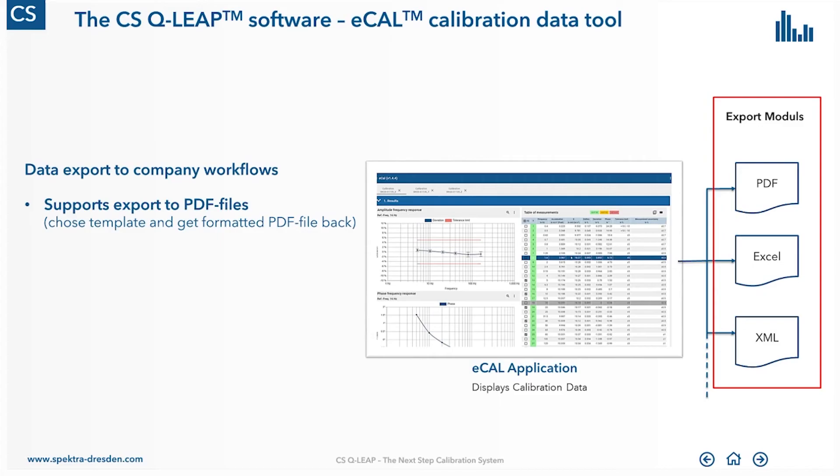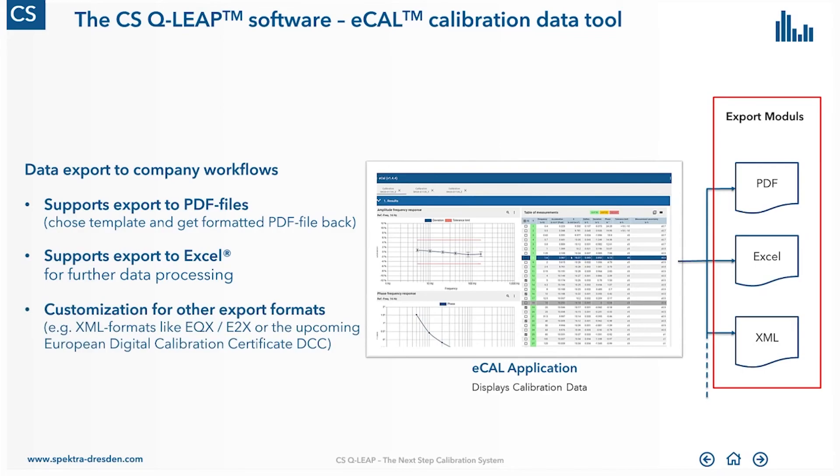For example, you can export to PDF if you need a printable calibration certificate, or to Excel if you want to do some post-processing with the calibration data. You can also export to any kind of customized format — for example, EQX, which is used in crash test labs, or the new European Digital Calibration Certificate (DCC), an upcoming format defined in the European Union for data exchange. We can customize the ECAL software by writing new export adapters, which are only a small piece of software to implement. If you want to learn more about the ECAL tool, we have prepared another video with more details — please check our website.